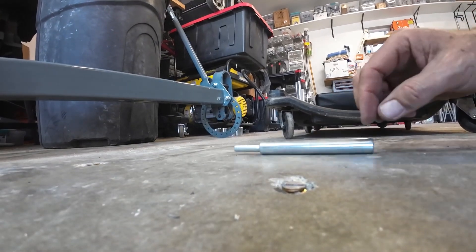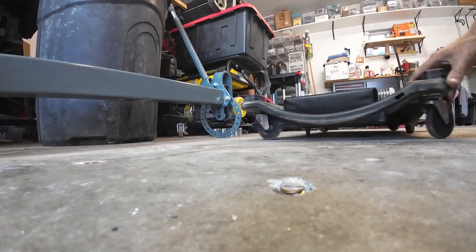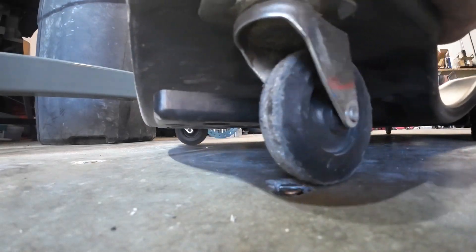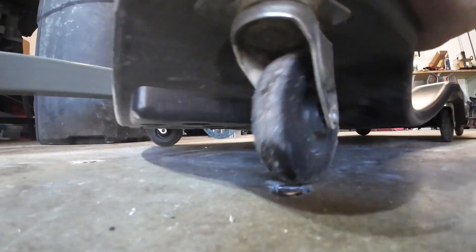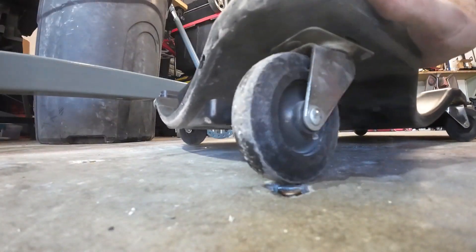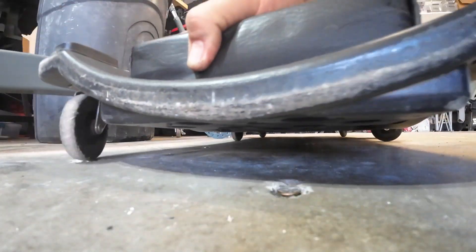Looks pretty good — and creeper wheels don't get stuck on it. There's a little tiny bump but it's not like it's jamming on a bolt sticking up out of the floor. So that's pretty sweet.